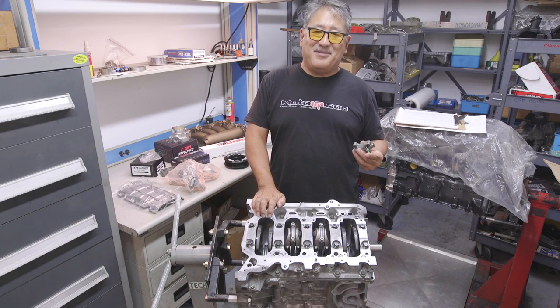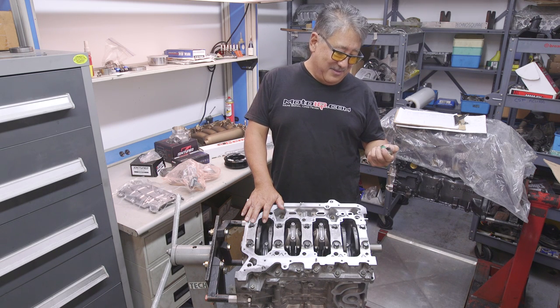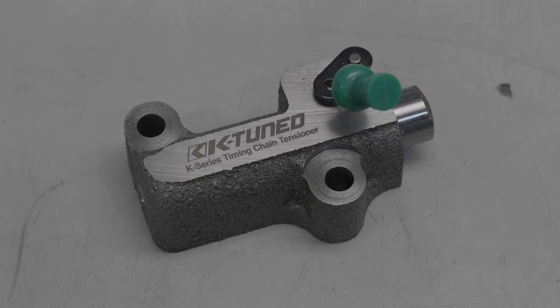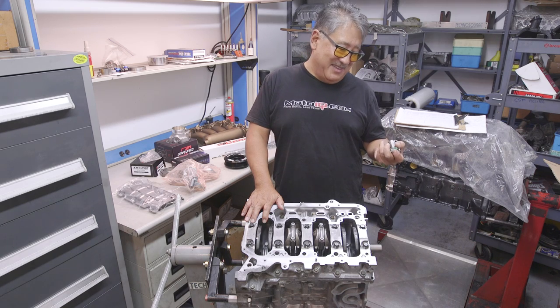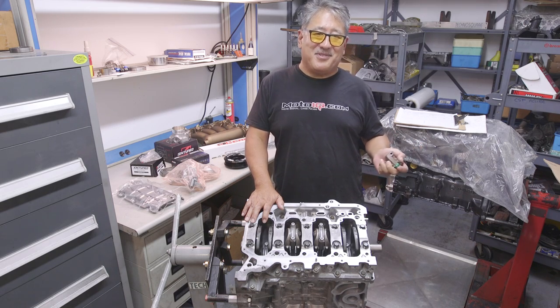K-series motors sometimes have problems with chain tensioners, especially when running performance cams with stiffer valve springs that put more stress on the cam drive system. We're running a heavy duty tensioner from K-tune. It has a ratchet device so it can't collapse, and it's a pretty simple thing — so while we're in there, we might as well do it.